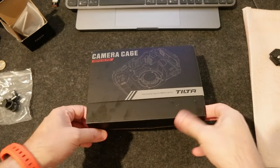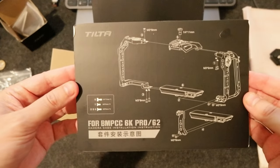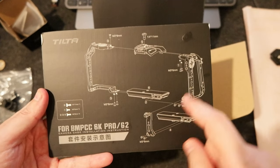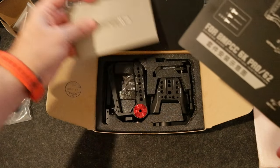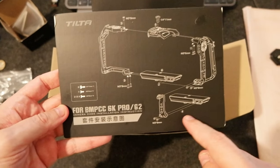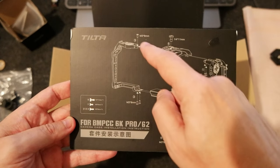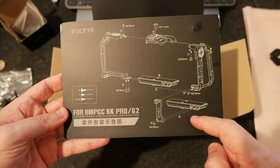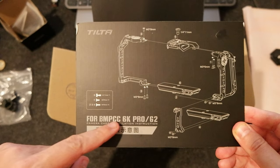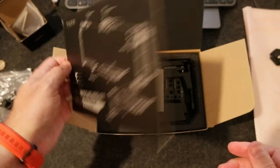Let's check out the camera cage — this is pretty cool. Inside the box there is a diagram showing how you mount the cage, because it comes disassembled. You have to assemble it with screws, and it shows which screws to use and how to mount it. This is very well done. The cage is designed for the Blackmagic 6K Pro and G2, and I'm going to use it for the full frame 6K.